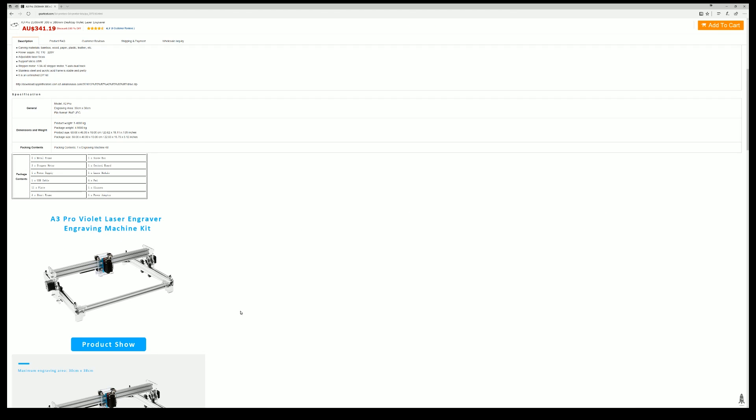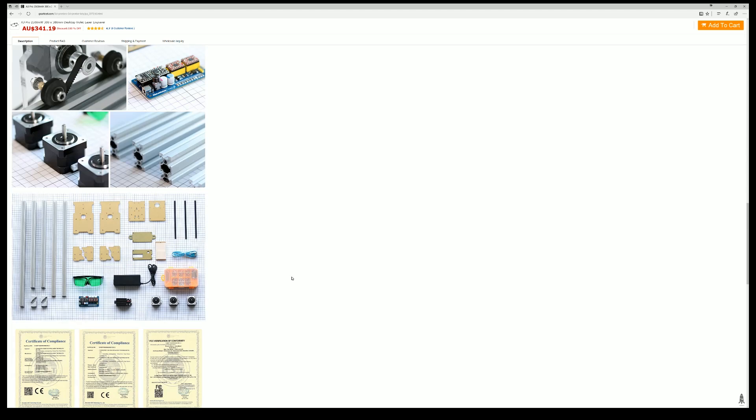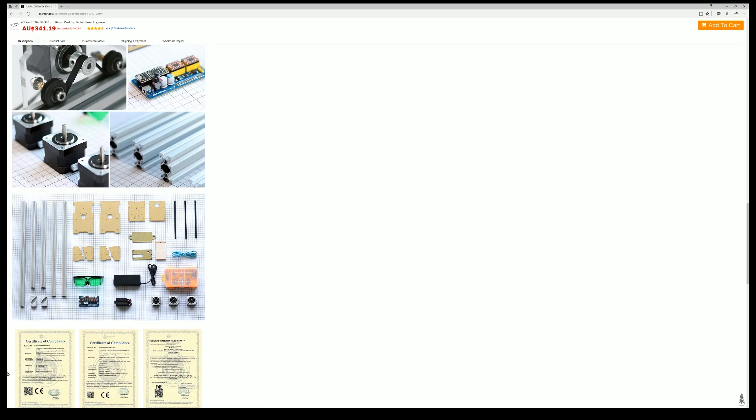But that all depends on what you're engraving. It arrived nicely — it was packaged very well, everything was sorted for you. All the nuts, bolts and screws were all there, laid out for you, so it would be a quick, nice assembly. The only thing missing was instructions — there were no instructions whatsoever on the website, and nothing arrived in the package with instructions. They just were non-existent.